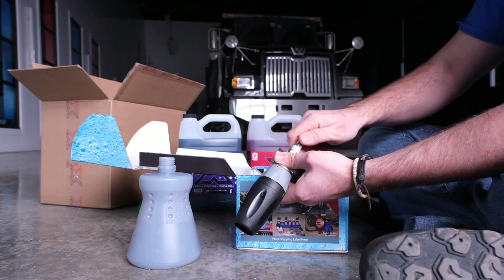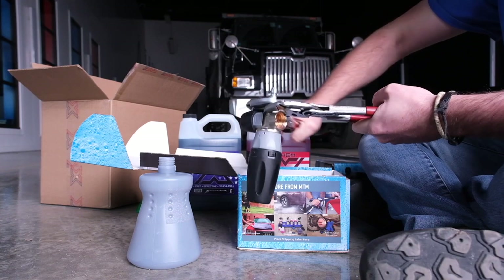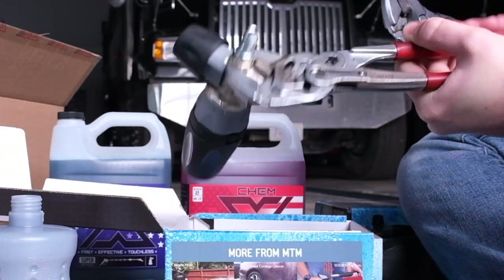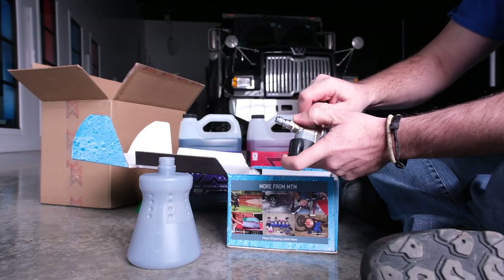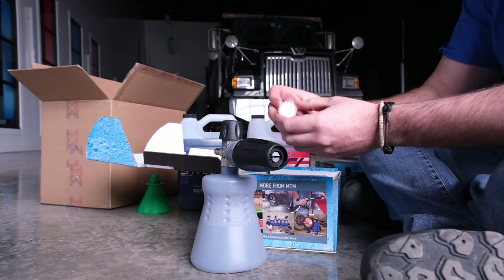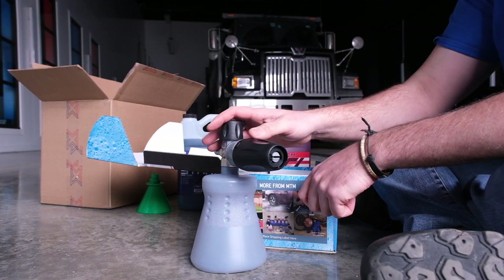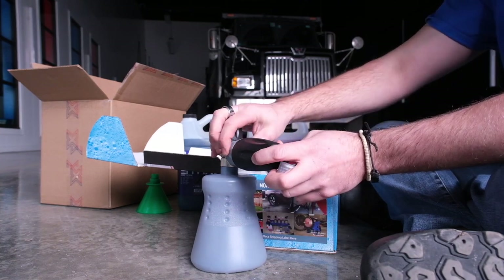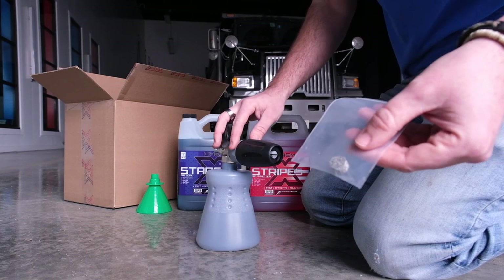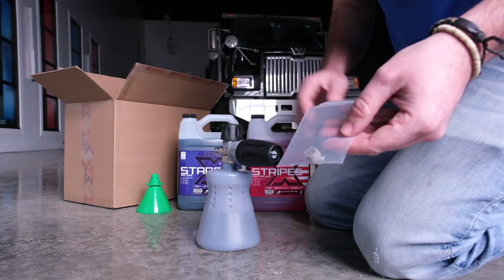I'm going to take the QC fitting and thread it right on here. You'll want two wrenches to tighten it down good and snug — always line up your hexagons. Then put your pickup tube onto the little barb underneath, and now it's ready to rock and roll. This also comes with a little cap for the bottle in case you have soap left over and want to seal it up. Always rinse these out when you're done to keep them from clogging.